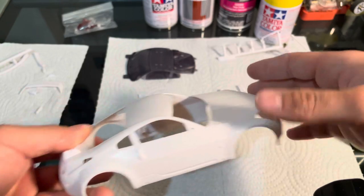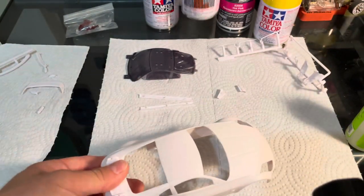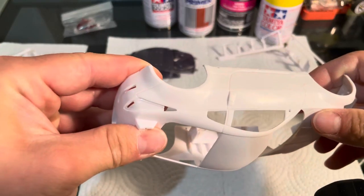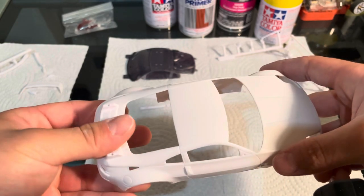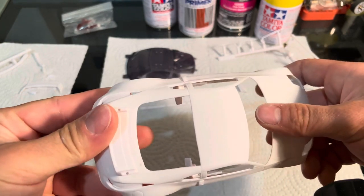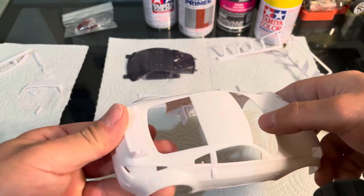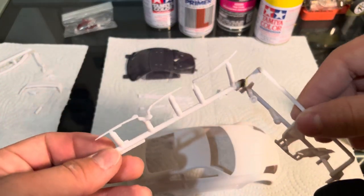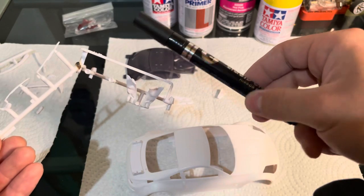Once I have all these parts attached to the car, I'll prime it with some surface primer and move on to masking it up for base coat. I'll be doing a two-tone of pink and yellow, so I'll be using fine line tape on this. On the parts that don't take paint, I will use a Motel liquid chrome pen.